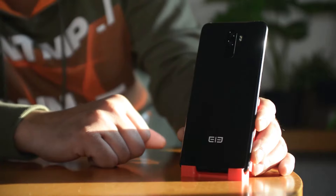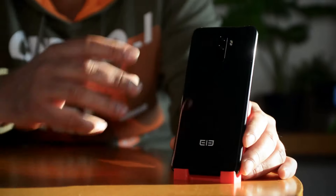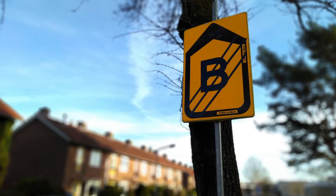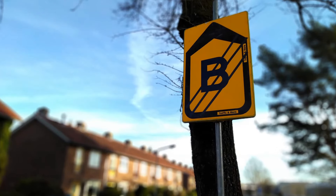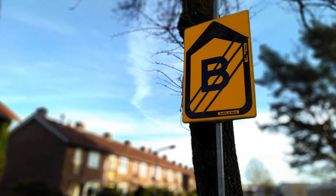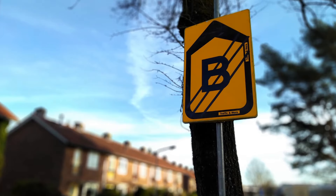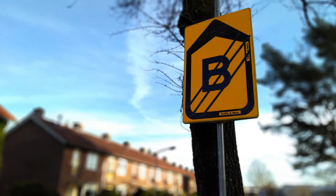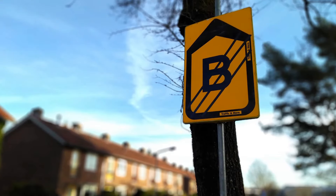Moving to the dual camera setup — it's no gimmick on this phone, it actually does work. Here's a sample of a street sign I took, and if you look at this picture you'll notice how beautiful the bokeh effect is. The sign is clearly standing out from the rest of the picture, and the bokeh in the background looks fantastic. No gimmicks, ladies and gentlemen — it actually works.